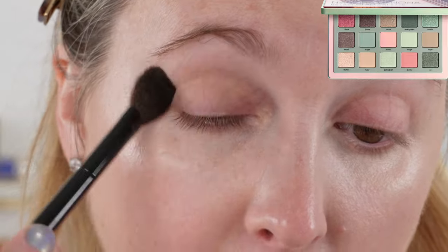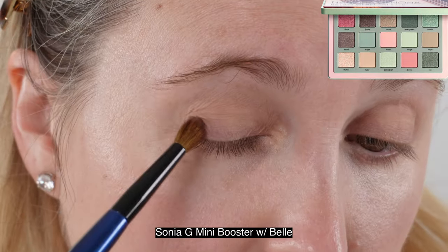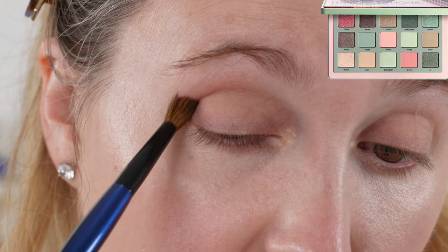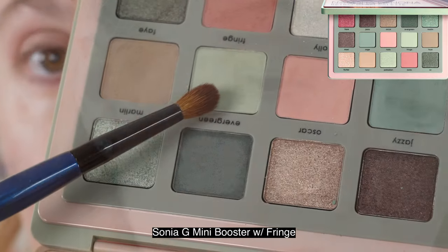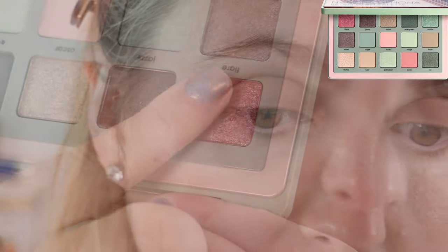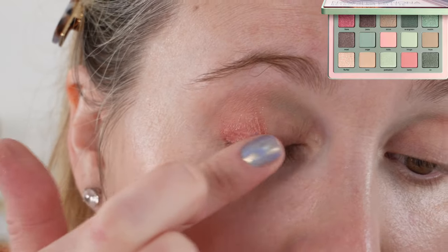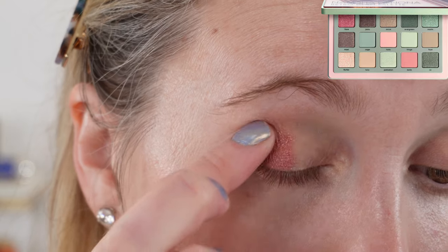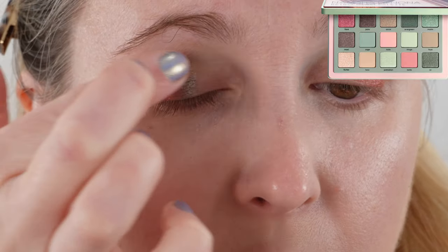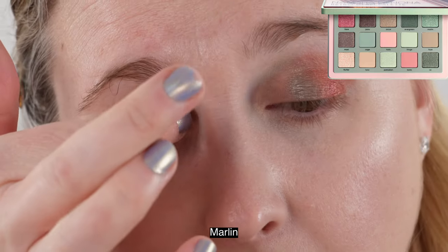This palette was created to combine the Natasha Denona Mini Retro — probably one of my favorite palettes, maybe my top three Natasha Denona of all — and the Glam palette. The Mini Retro has beautiful soft pinks, greens, and some neutral shades that work so well together, and this palette was inspired by that. She did come out with a Retro palette last year in midi size but it was quite different. From what I understand she is planning a series of retro-inspired palettes, with perhaps another midi size in a year or two.